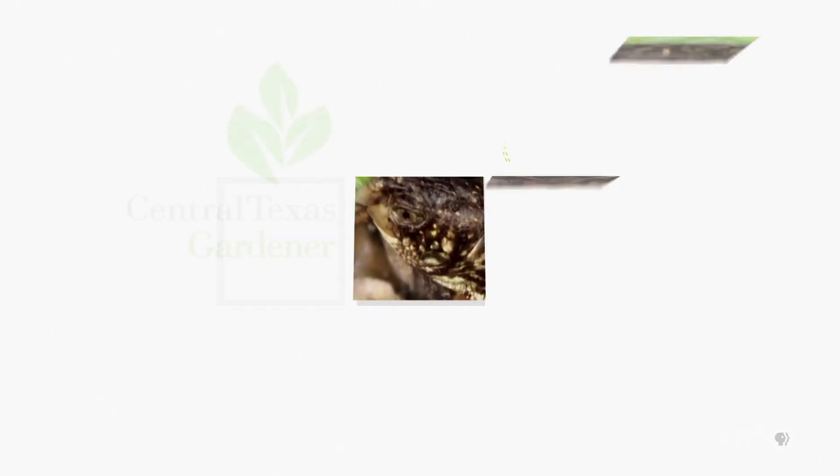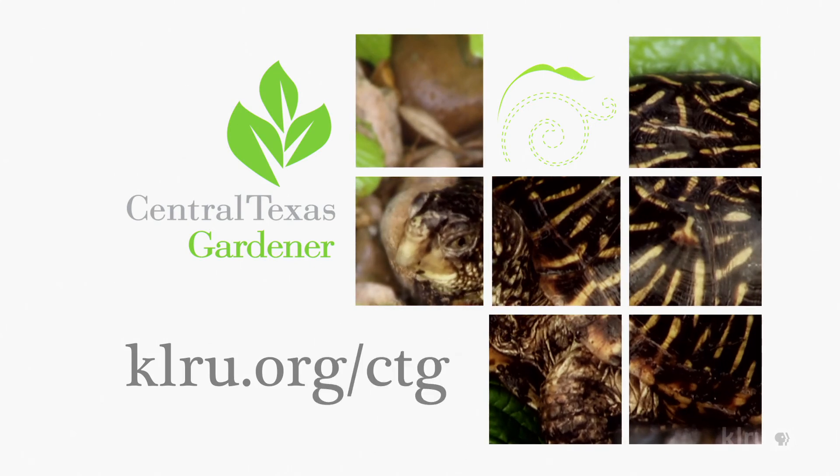We'd love to hear from you. Check out klru.org/ctg to send us your questions, pictures, and video.